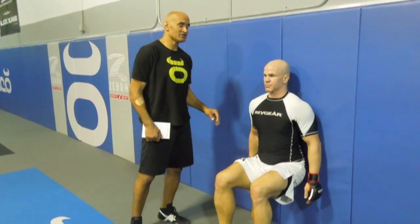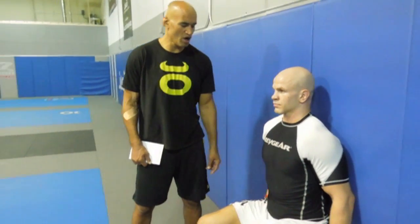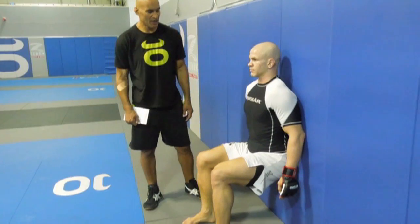Ryan is now doing wall sits. This is really working his quads — and everything else actually. We put him in this position not just physically but to train his brain in this tough position. His back is pressed against the wall, elbows against the wall, almost at a parallel position. We hold this for time — sometimes as long as five minutes. But today he's just going to do a couple-minute wall sit.